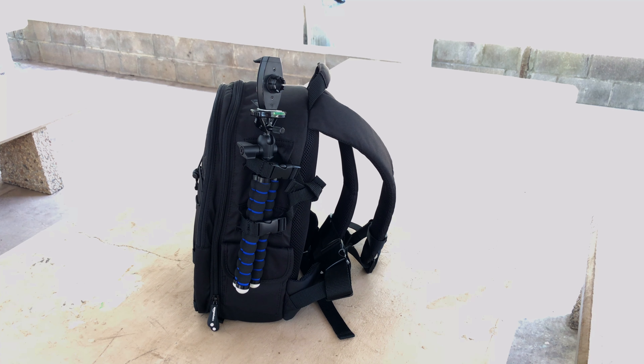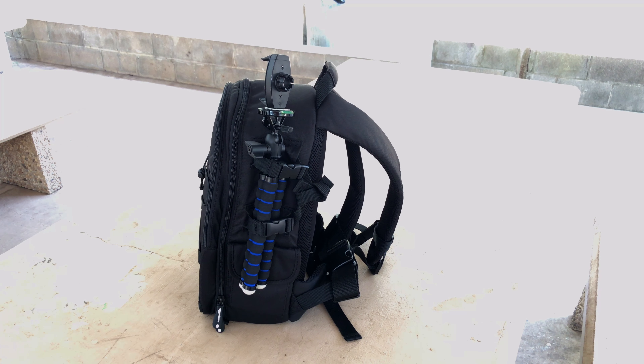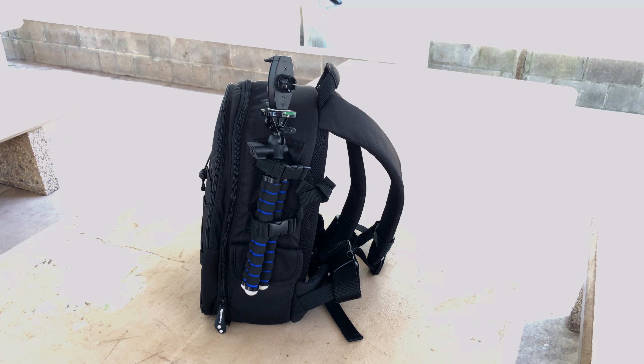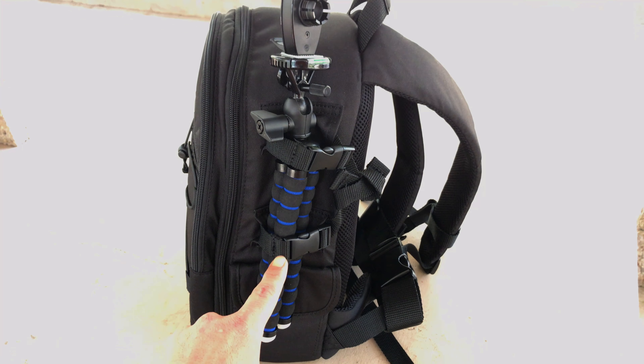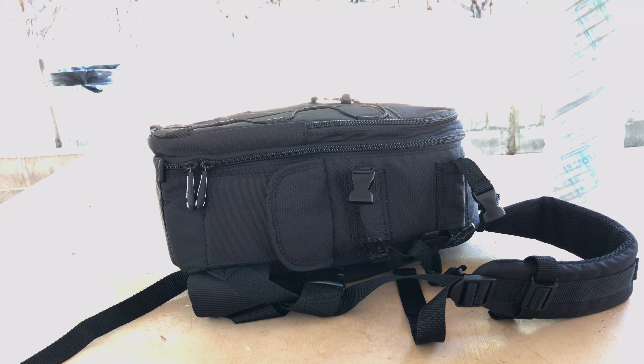You'll notice I can carry my small tripod rather easily on here. You could fit a larger one — the straps here and here are adjustable. So let's go ahead and open this up to show you what we got.